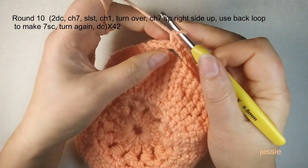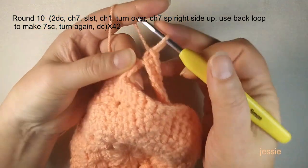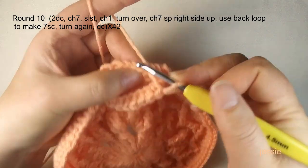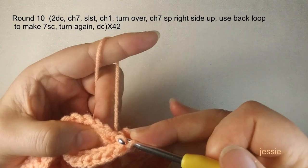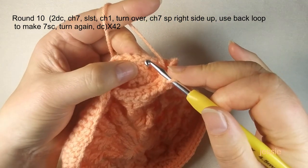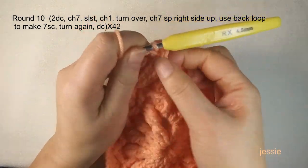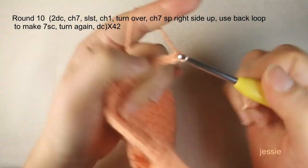Turn over again. Use the next stitch — this one should be next for a double crochet, so don't miss any stitch. Turn over the work, use this stitch (the previous one was just used), make one double crochet. Then the next stitch gets two double crochets. Total for one single crochet shell: three double crochets. We finish one shell. Let me do another one: chain seven — one, two, three, four, five, six, seven. Skip this front loop, use the next front loop.